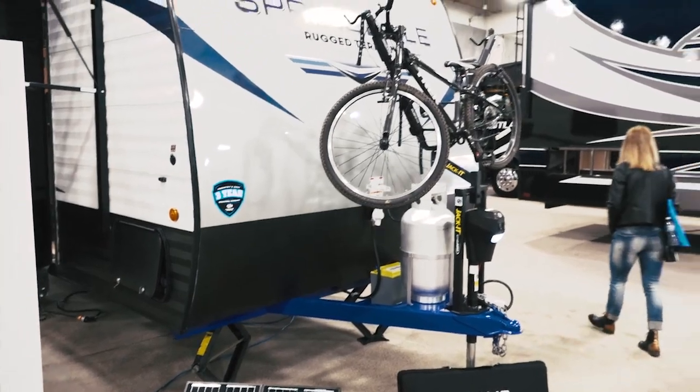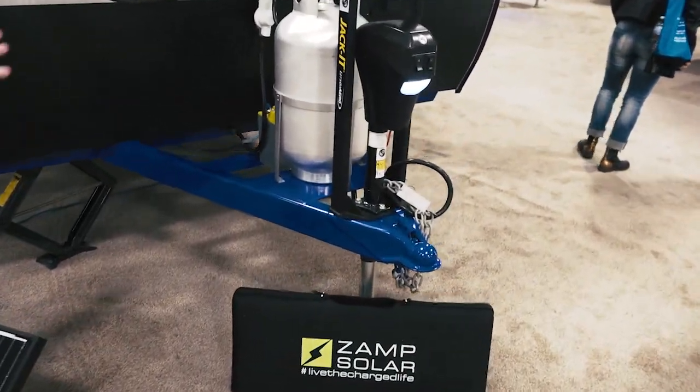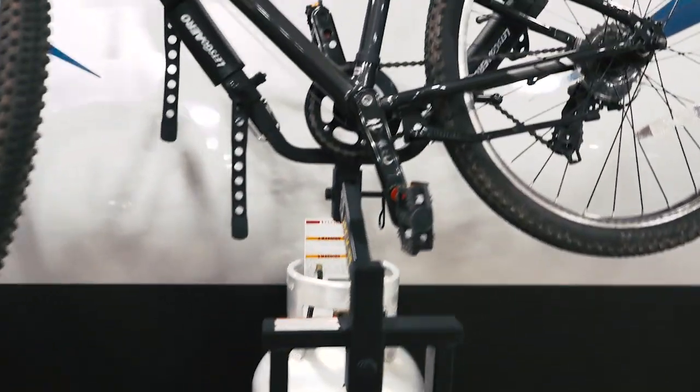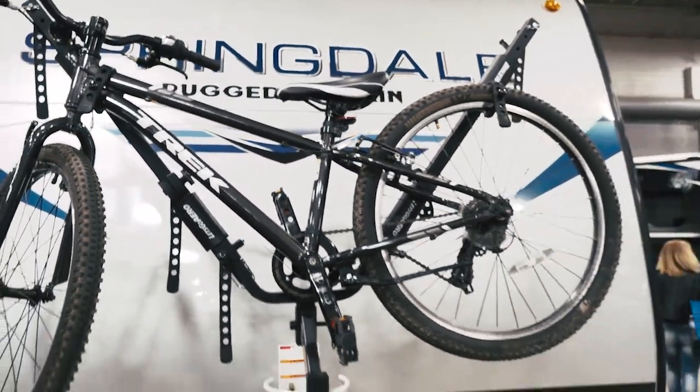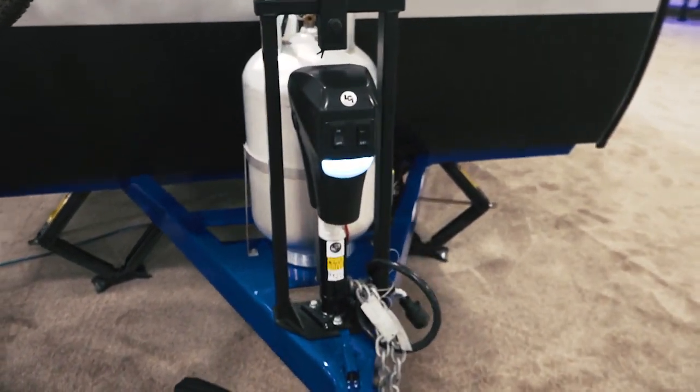On the front of the unit we're featuring the 30-pound bottle and also the bike rack — very convenient for popping on a couple of bikes and buzzing to your site. We also have the electric tongue jack, which is a nice feature for simple setup.